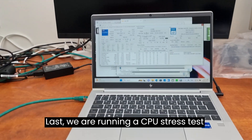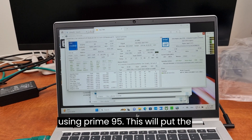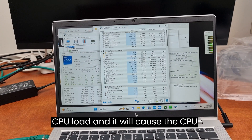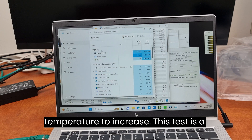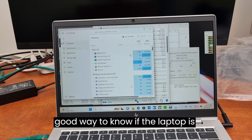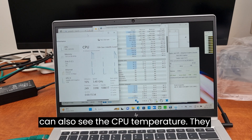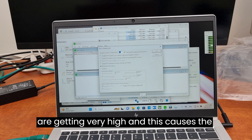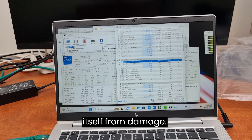Last, we are running a CPU stress test using Prime95. This will put the CPU at 100% maximum CPU load and it will cause the CPU temperature to increase. This test is a good way to know if the laptop is reliable under heavy CPU load and we can also see the CPU temperature — they are getting very high, and this causes the CPU clock speed to decrease to save itself from damage.